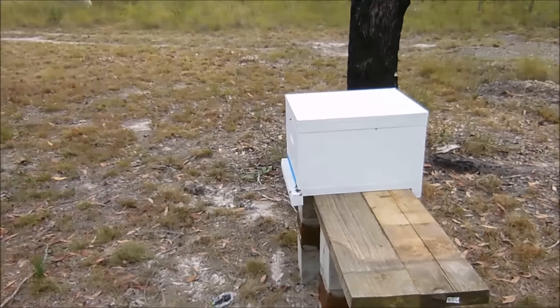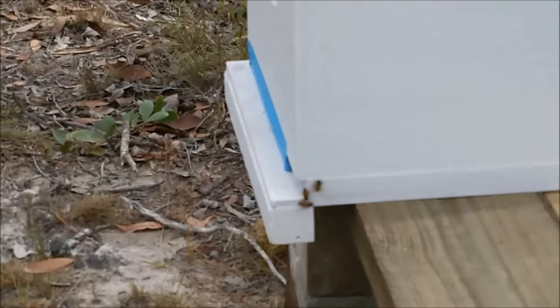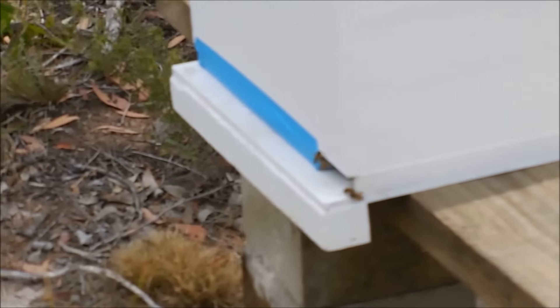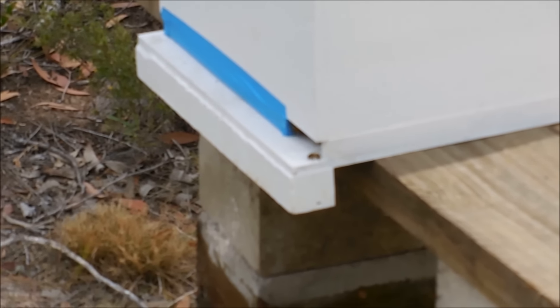They all seem to be working in the new hive now. I've just got the reduced opening there at the moment — you can see the opening there, with the bees coming and going.